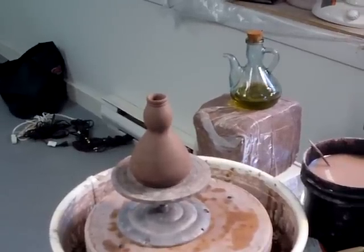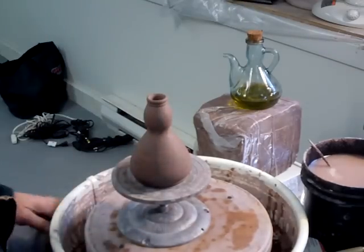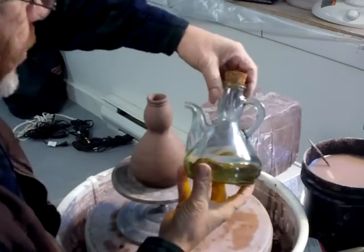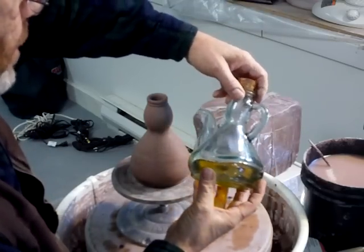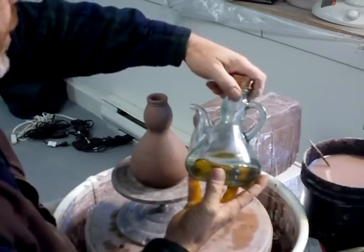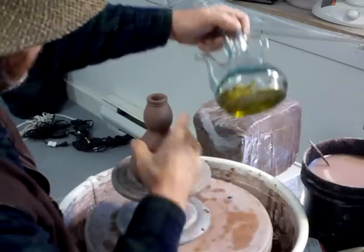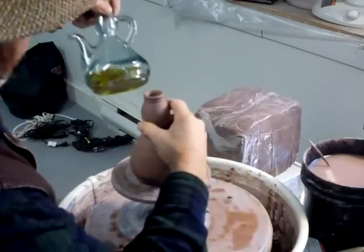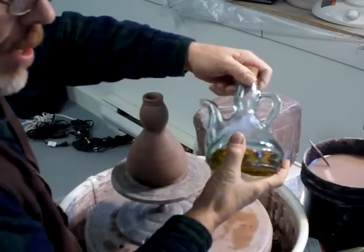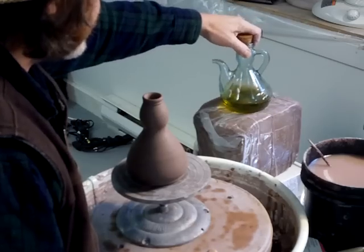Welcome back folks, thank you for joining us. We're carrying on with this flamenco olive oil bottle — or flamenco style olive oil bottle, I coined that phrase. In the last clip we finished the base there by trimming in a chuck. What I want to do now is attach one of those spouts that you saw me make in the clip before last.